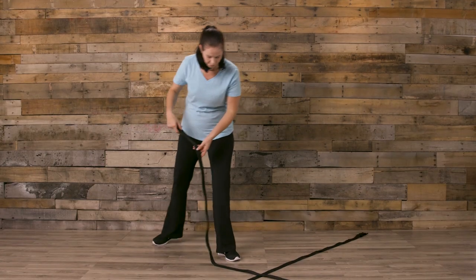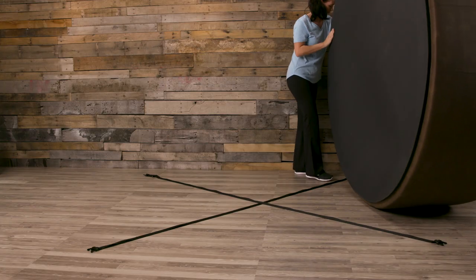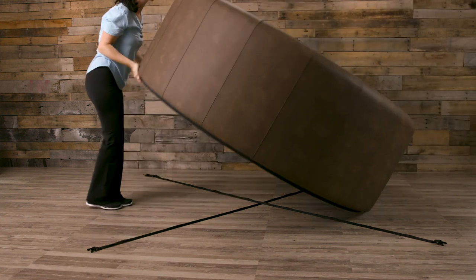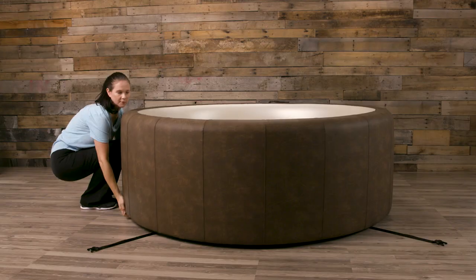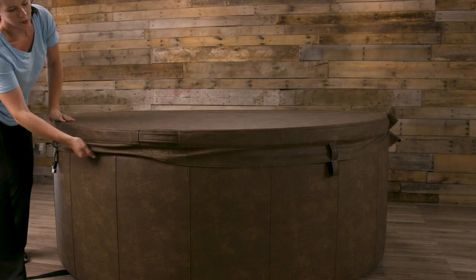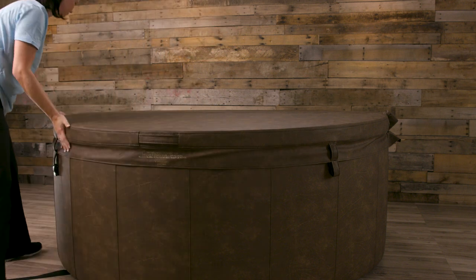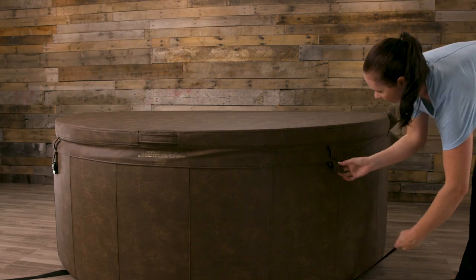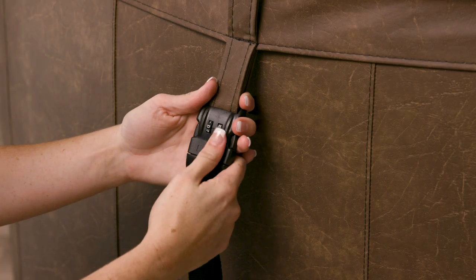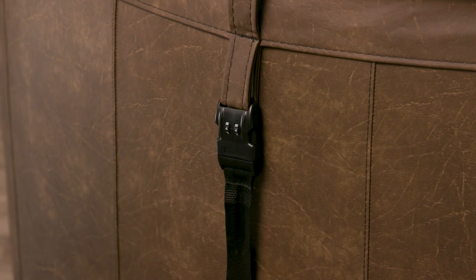Place the safety straps in an X fashion. You want to place the middle of your soft tub in the middle of the X so that the straps will align properly. Place the lid back on the soft tub. This is an important step to ensure that the straps will lock properly, as once the soft tub is filled, it is more difficult to make adjustments. You'll notice at the end of your straps you have combination safety locks that can be set with your choice of number combinations.